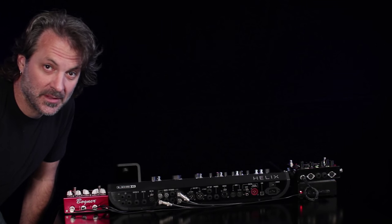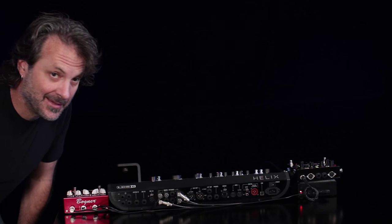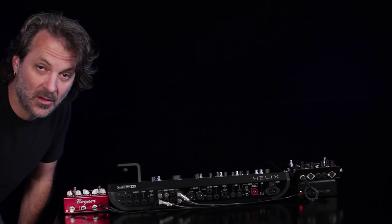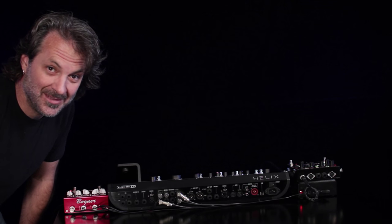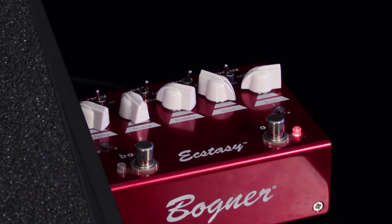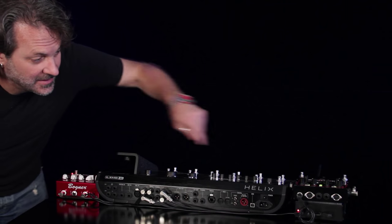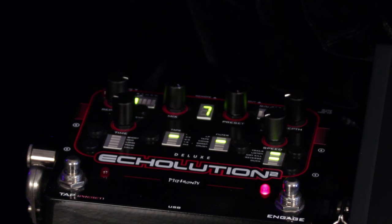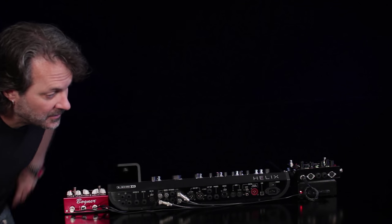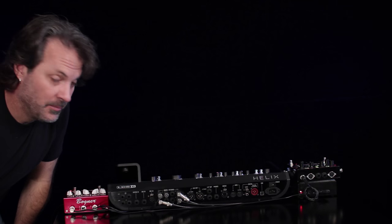I've added two pedals to Helix. I've spun everything around so you can see the connections and removed any cables that aren't connected to these pedals so it's easier to see. On the right side I have a Bogner Red Ecstasy pedal — a fantastic distortion pedal — and on the left I have an Echolution 2 delay from Pigtronix, and underneath that I have a Voodoo Lab ISO 5 power supply powering these.